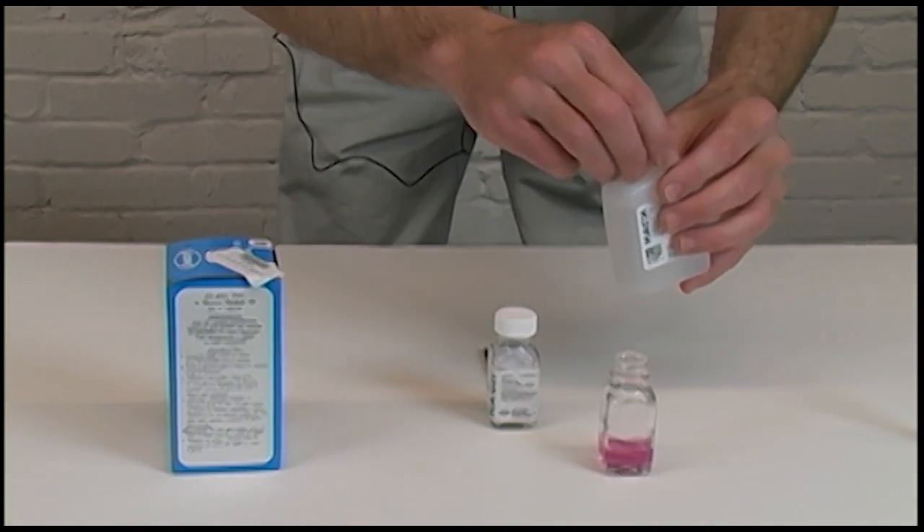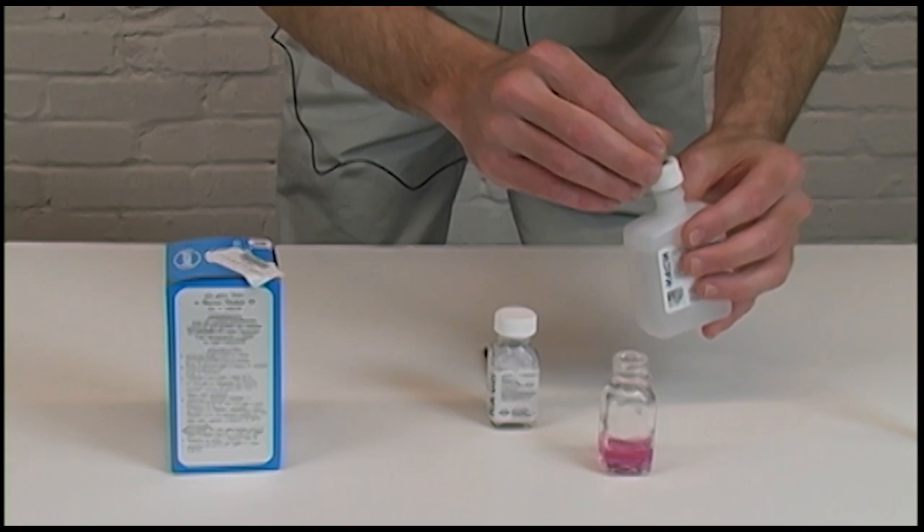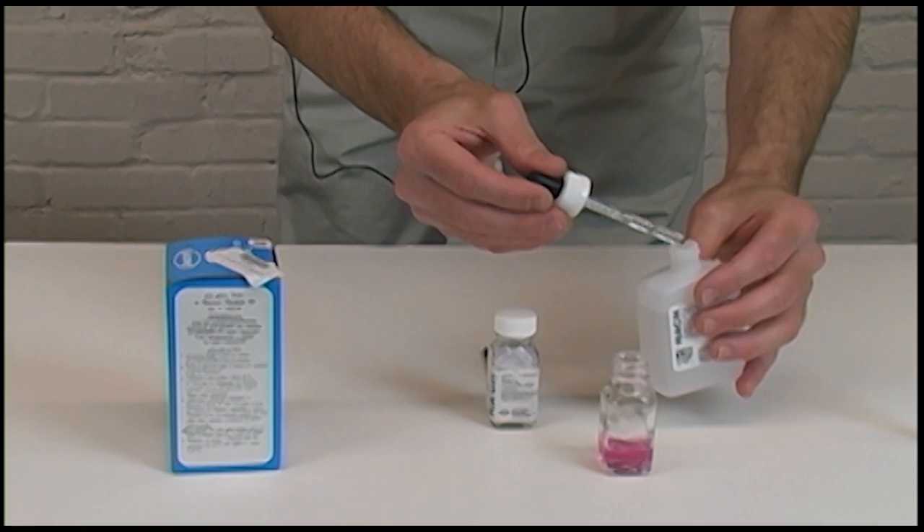Stir it up — you'll notice it will turn a reddish pink color. Then you'll take your titrant solution, and it's very important that you count the number of drops that you're placing in here.